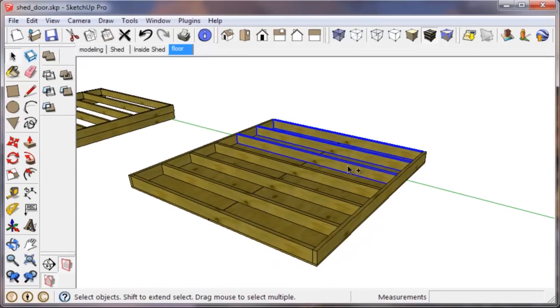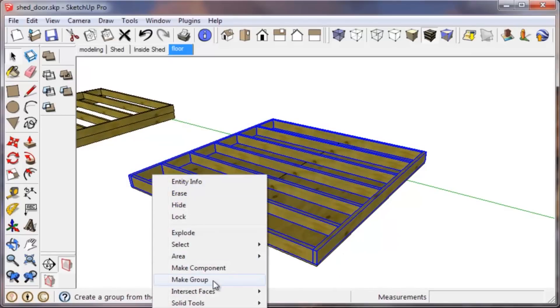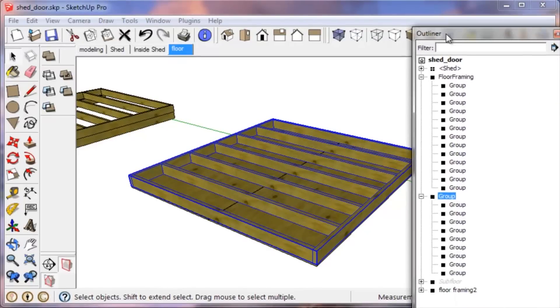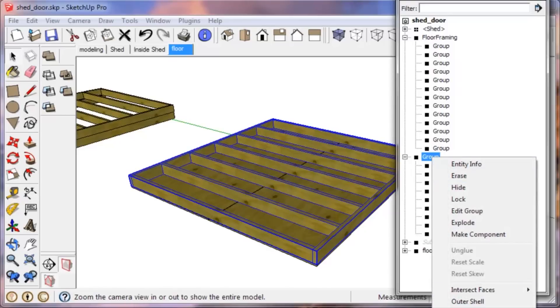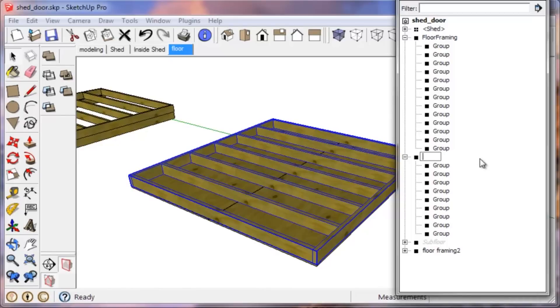Now that you have your framing laid out, select all of it and put it into a group. Check the Outliner — everything automatically gets labeled 'group.' You don't have to go crazy labeling each joist individually. That's part of the reason why you group everything. You can come in here and name that 'Joist Structure' or something, and when you collapse it you know whatever's in there are joists.